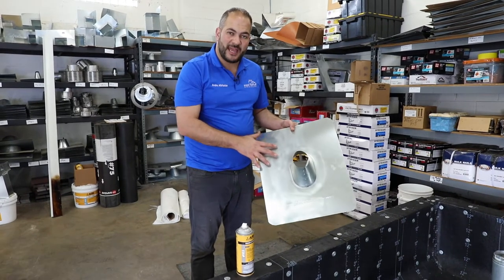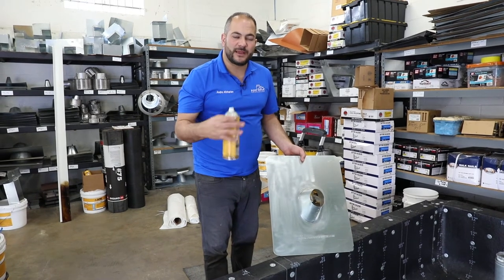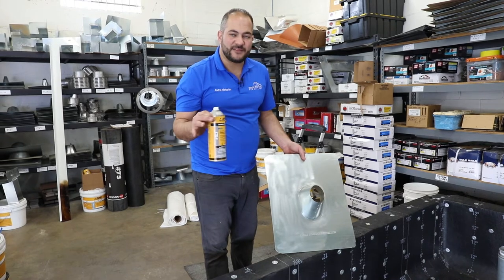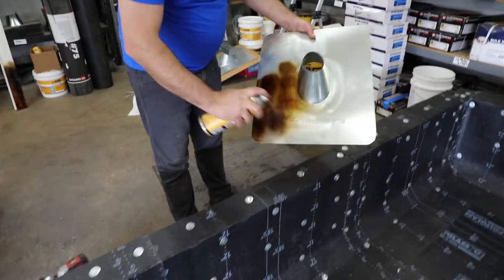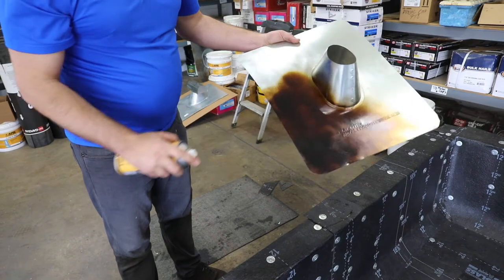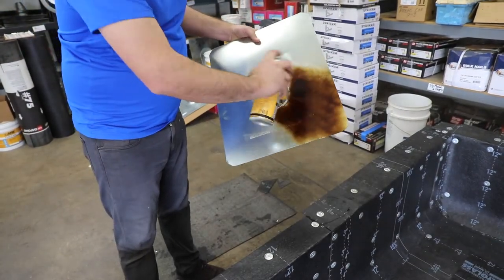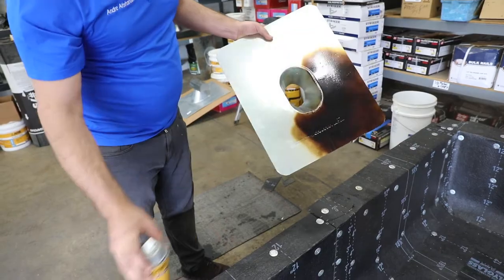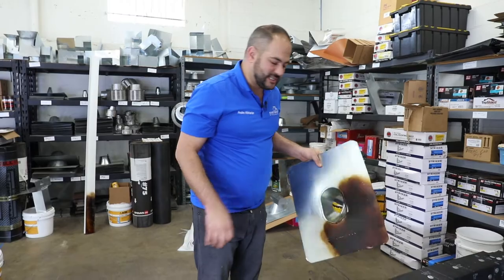Now that our flashing is dry and etched, we're ready to prime it. This is just an asphalt primer — we generally recommend using the same manufacturer as your torch-down roofing, however all asphalt primers work the same. We want to give a nice solid coat on both the front side as well as the back. You want good coverage and you want to prime the back similarly. This gives you an additional layer of waterproofing and protection so that you're not only relying on the front, but you've also adhered the back just as properly.